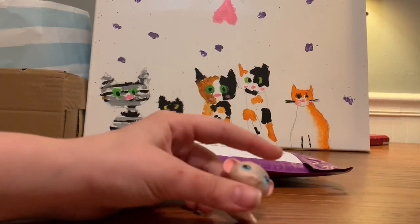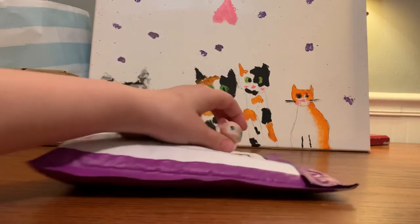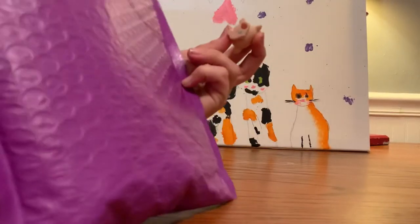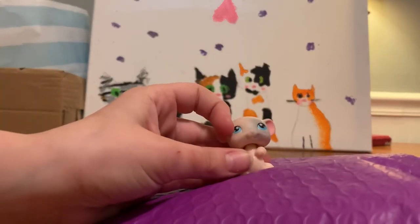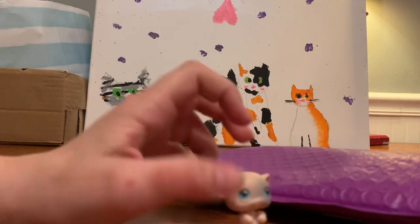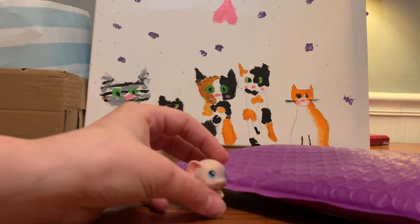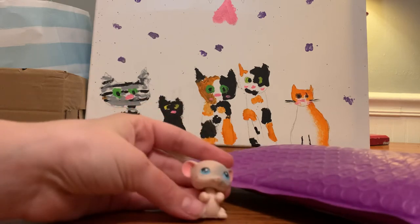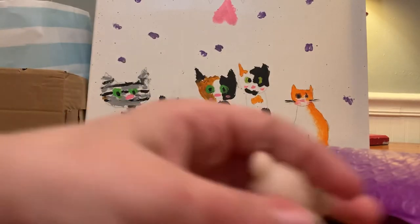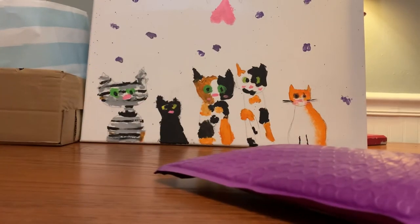Hey guys, it's me! I have a new mascot and a background change-up, and I got a package today. I'm gonna be opening it for you guys. You guys ready? Let's do this!